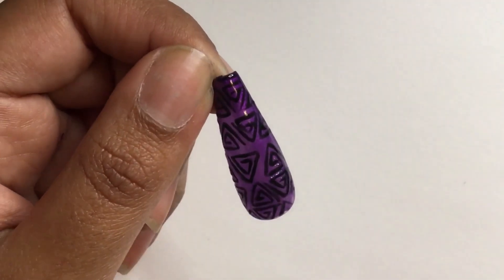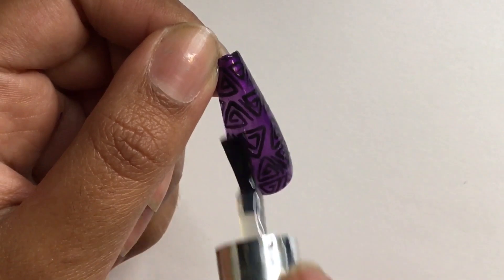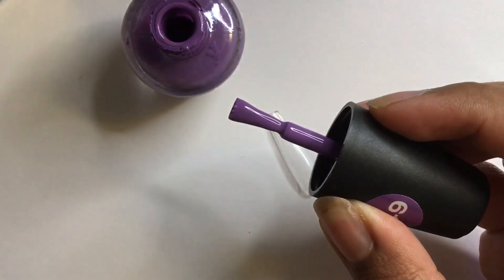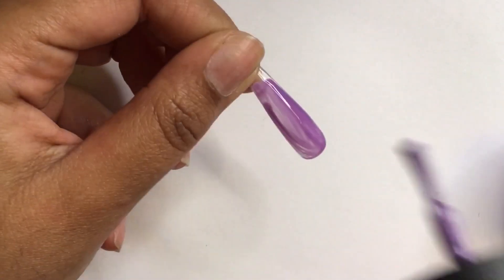Now I'm adding a matte top coat. Next I'm taking a different shade of purple and applying about three layers.